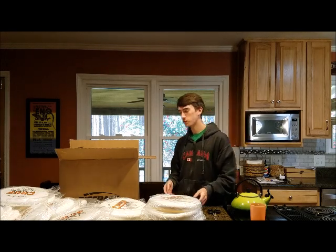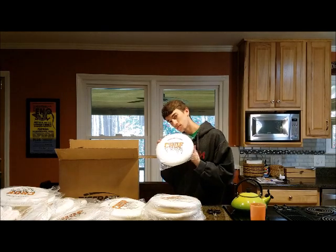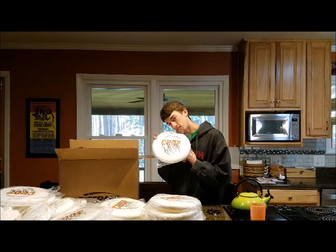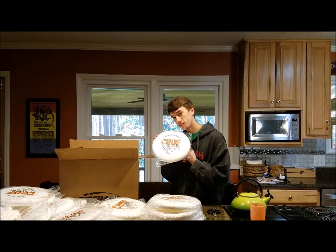So that's 50 frisbees — 51 if you count mine. I love Chuff. You love Chuff. We love Chuff.